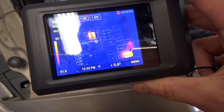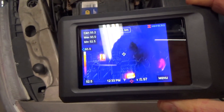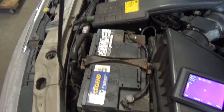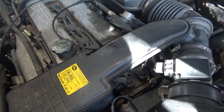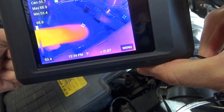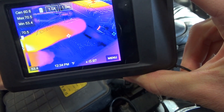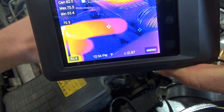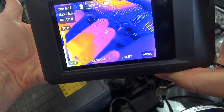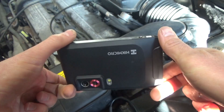My only complaint with the image is that the thermal image is shifted slightly from the optical image. You can easily test that — there's my finger, and you can see how far the optical image is from the thermal image. I think that's excessive and unfortunately you can't calibrate these two — you can't move one image with respect to the other like on some other cameras. That's my biggest complaint about this Pocket 2 unit.